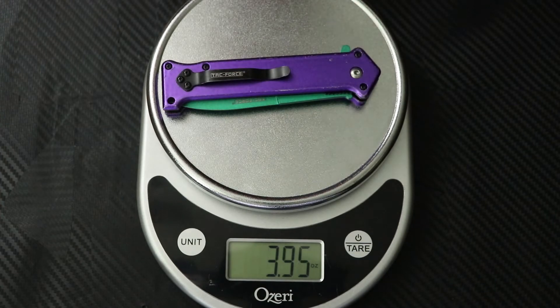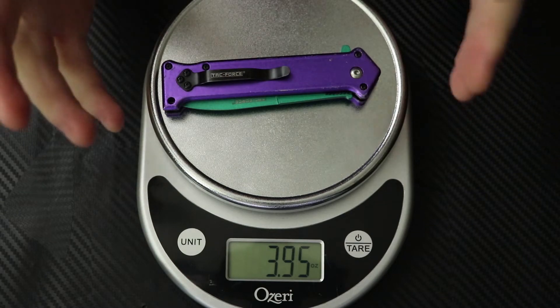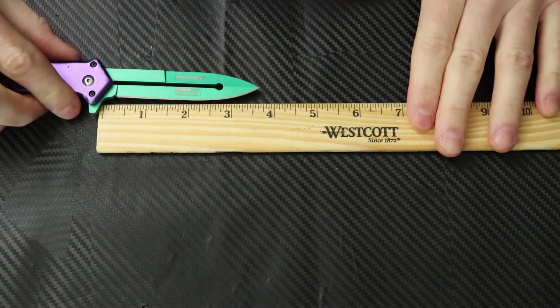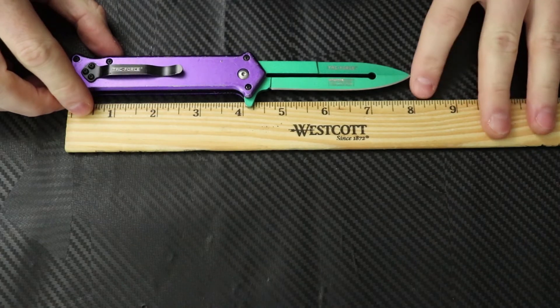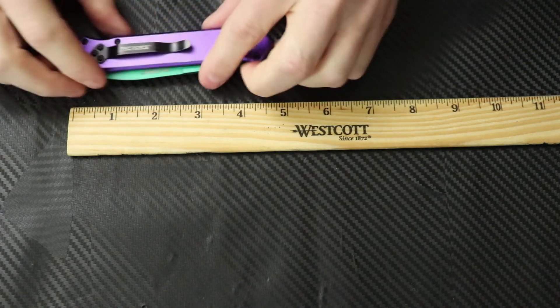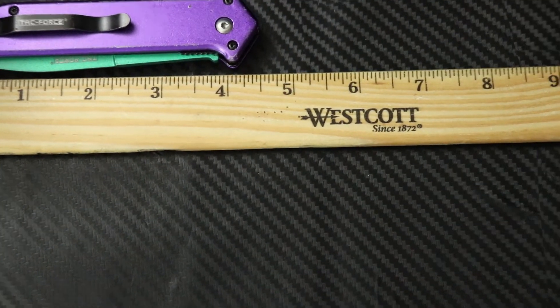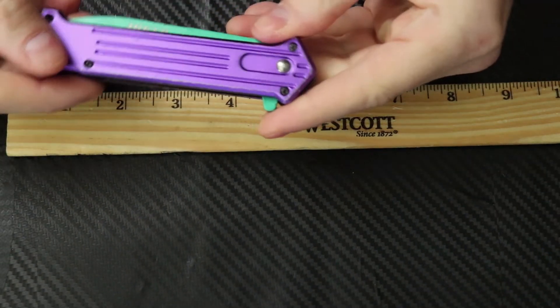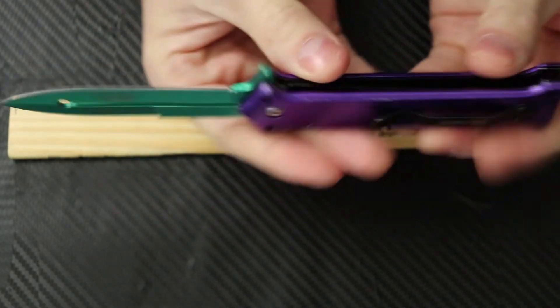Let's get the weight on this thing. Right off the bat, right at four ounces — definitely on the heavier side. The blade is going to be three and a half inches with a total length of eight inches. Not too bad on the weight right there. Fully closed we are looking at four and a half inches. So four and a half inch pocket knife, eight inches total — for a larger knife the weight is still on the lighter side of things.